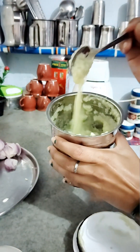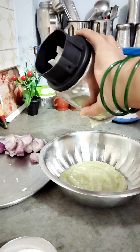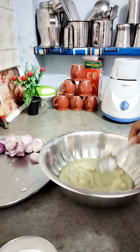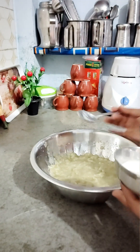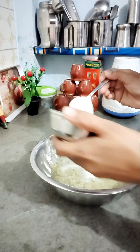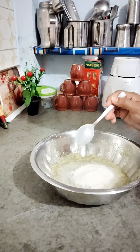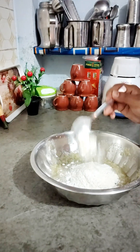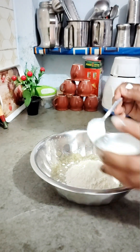You will see that it becomes a paste. Now we will add 2-5 tablespoons. Don't add water, because the paste itself will provide enough moisture.